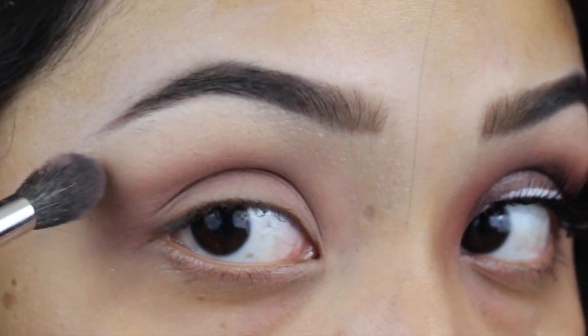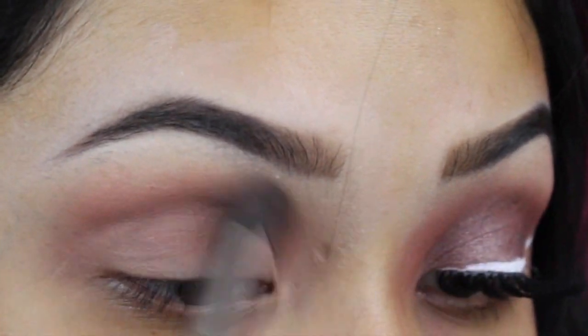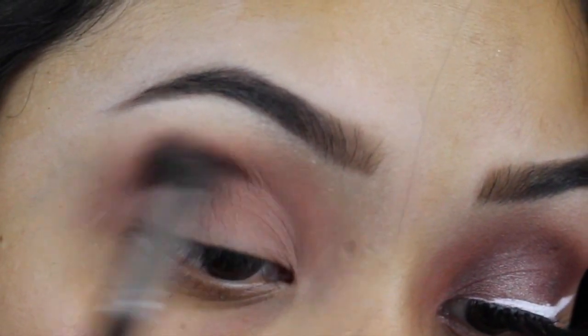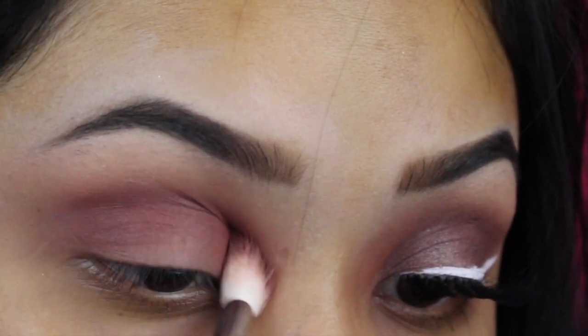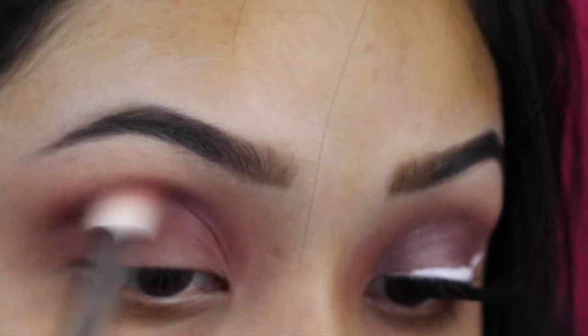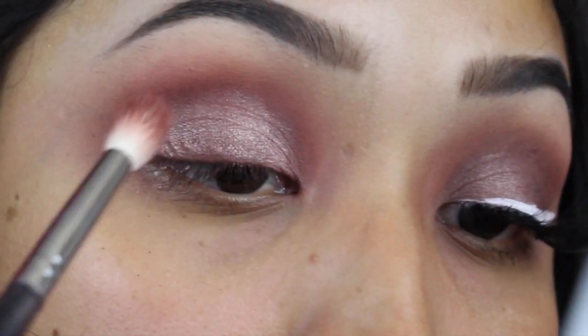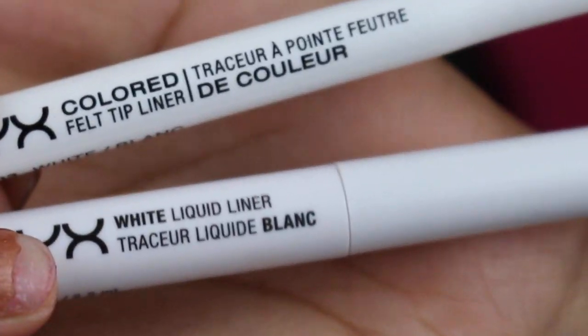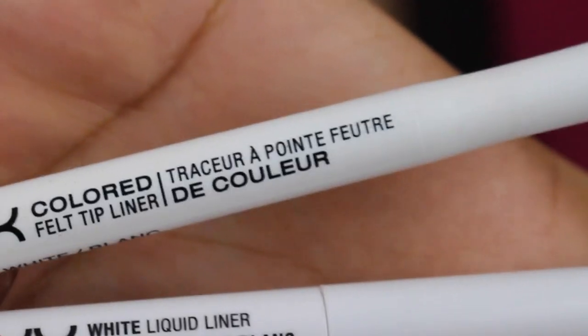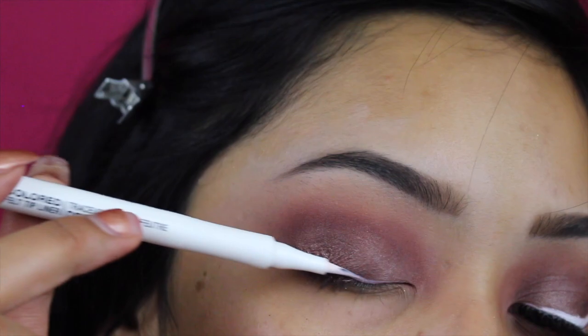I'm going to be using these two eyeshadows all over the lid with a Morphe 504 brush. Just going over the lid — I don't want to go past the crease, I just want to keep it down here. Really take your time blending it out before you go in and get more eyeshadow. Then I'm going in with this shade on the lid, blending out the edges with that same brush. To create my wing, I'm going to be using both of the NYX White Liquid Eyeliners — one is a felt tip and one comes with a little brush.